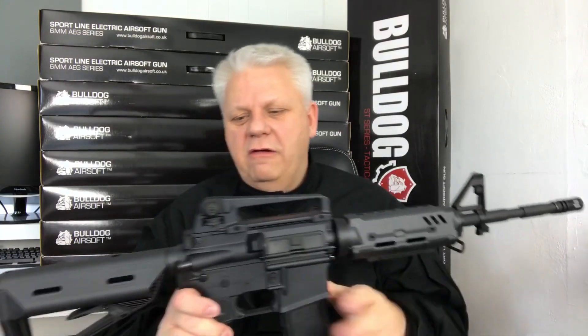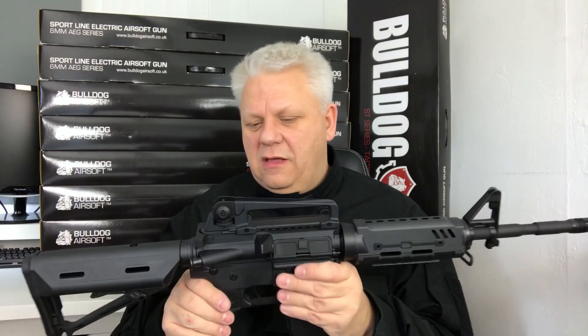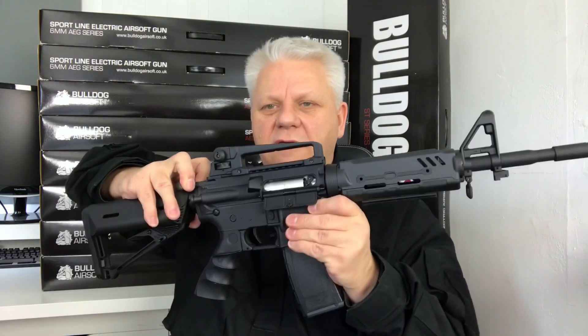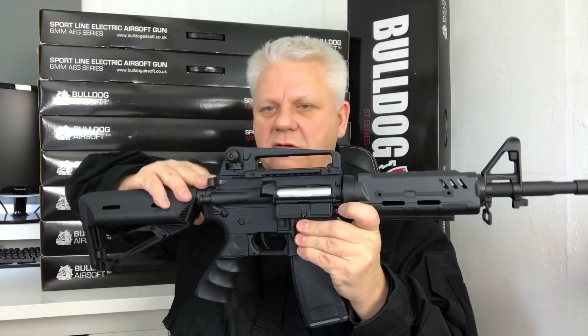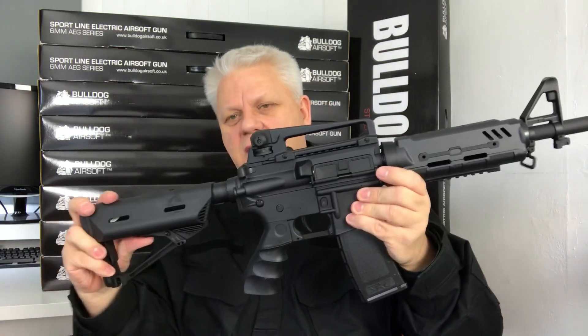Normal pin sights, all metal. The carrying handle with integrated pin sight — fully adjustable. Underneath the dust cover is your hop-up, so you just drop that down, put it forward to increase and decrease the hop-up.